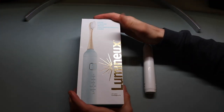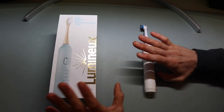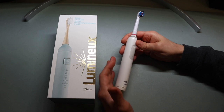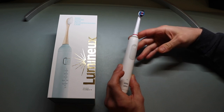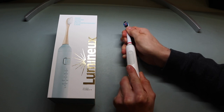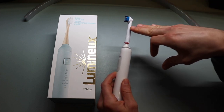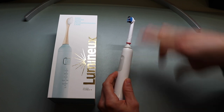Before we open the Lumino toothbrush, I wanted to go over the Oral-B Pro 1500 quickly for direct comparison. You can get it typically for anywhere from $60 to $100 on Amazon. I purchased a package of two toothbrushes about two years ago. I also switched to aftermarket cheaper brush heads a little while ago — I'll say those are definitely inferior to the Oral-B toothbrush heads and I would not recommend them.